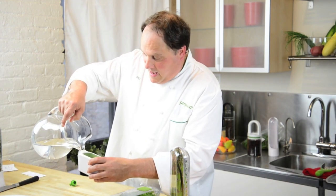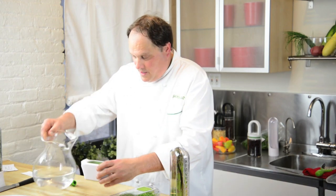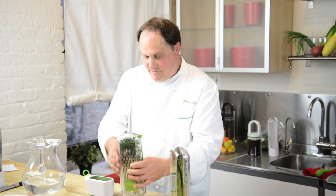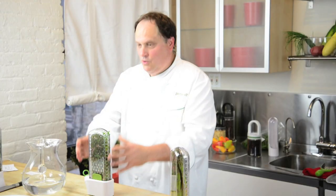Then we fill our basin with some fresh water, put our cap on, give it a little tap, and place it right in. The water will feed the herbs to keep them nice and green and fresh. Change your water every three days to bring new oxygen into the herbs.